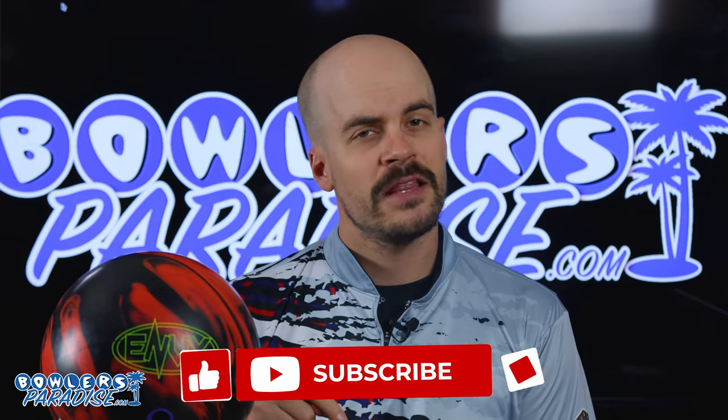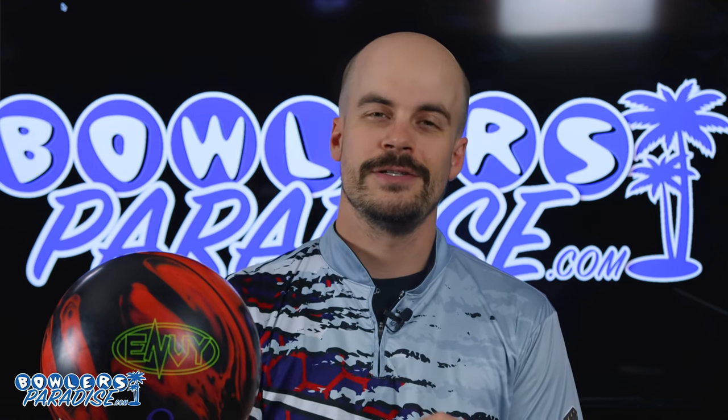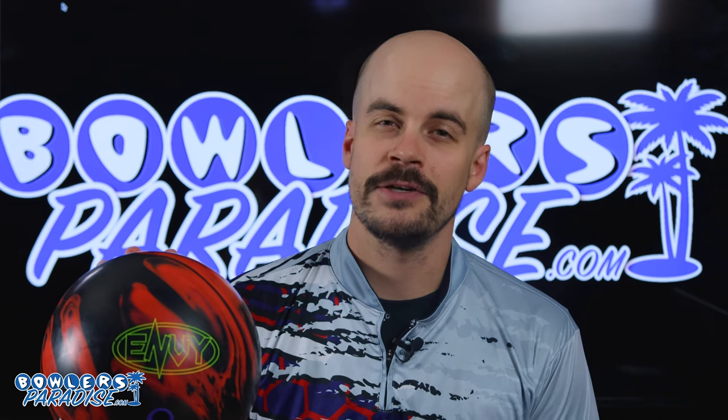If you haven't yet, smash that like button, subscribe to the channel, and hit that notification bell for more ball and product reviews. And as always, you guys remember — having the right ball in your hands? Now that's a Bowler's Paradise. Peace.